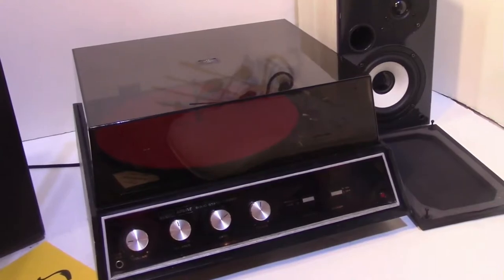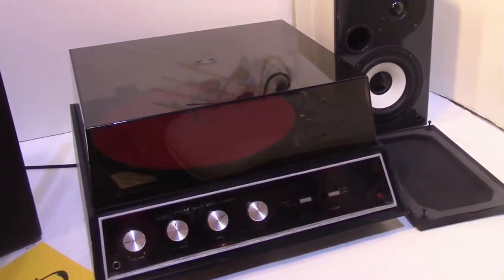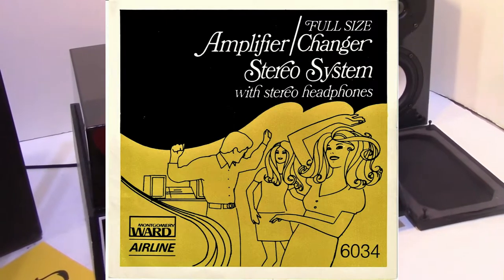You can hook a tape player or a CD player to it if you like. There are hookups in the back for the connections.